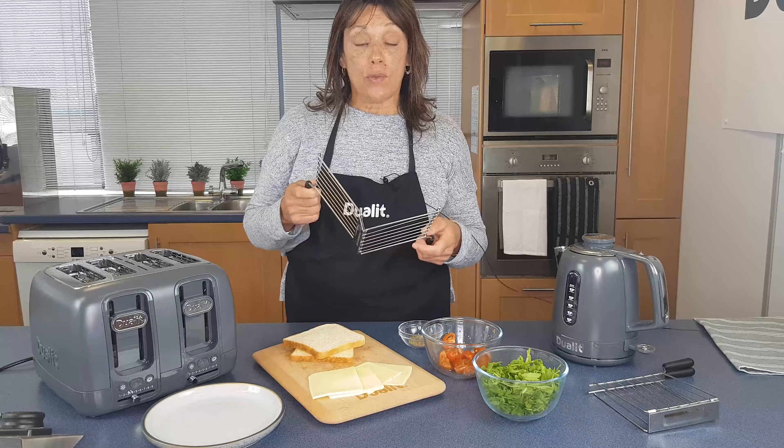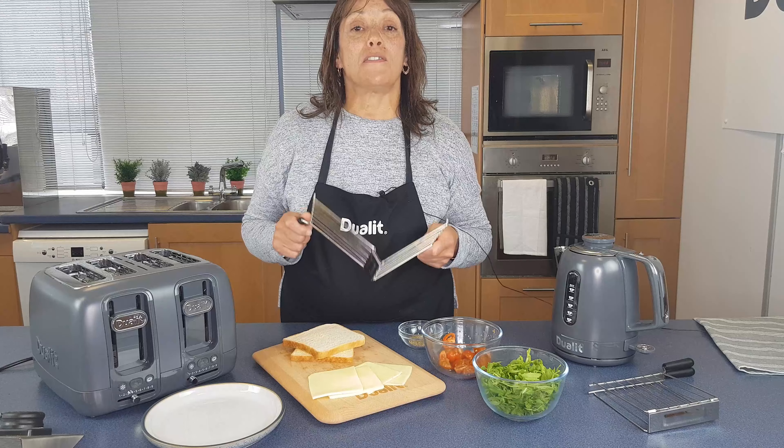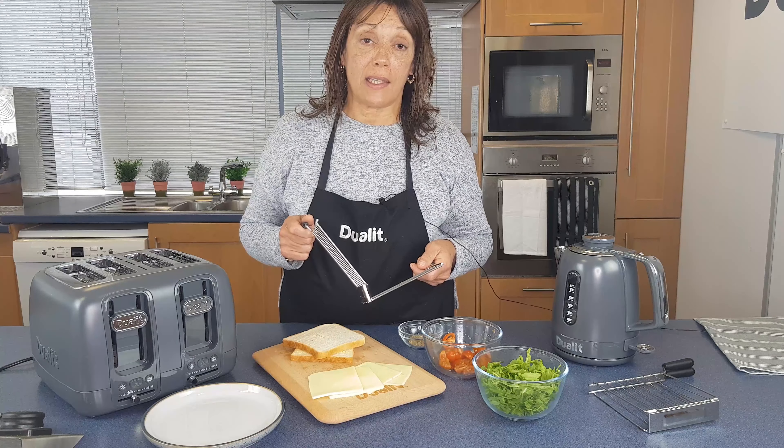The lite cage can also be used in the Architect toaster and the Lite toaster, but we do have a different cage you can use in our Classic toaster as well.